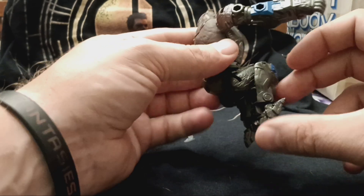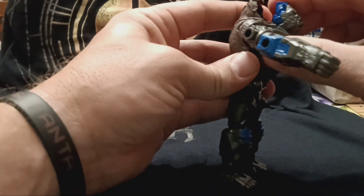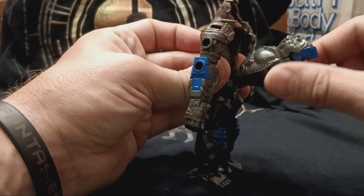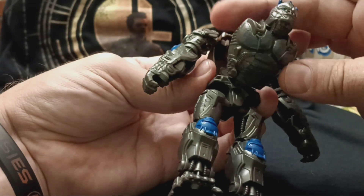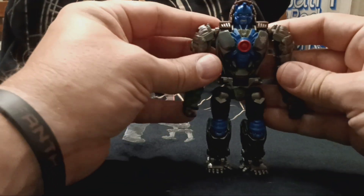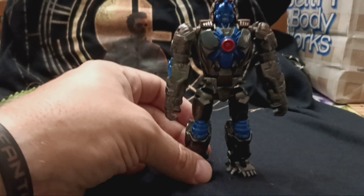Just move the arms, straighten up the legs, come to the chest and bring it down until it stops. The arm moves down — rotate it around. The chest detail is very nicely done. Nice blue for the eyes on the monkey. Rotate that around and there you go — now you have Primal in robot mode.